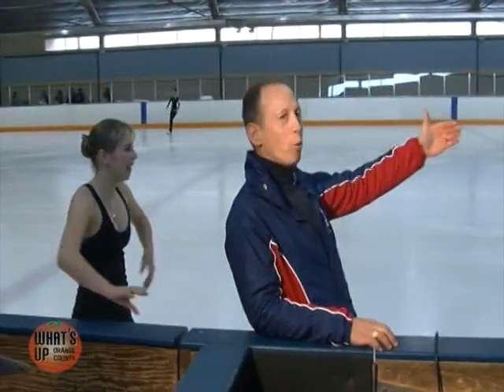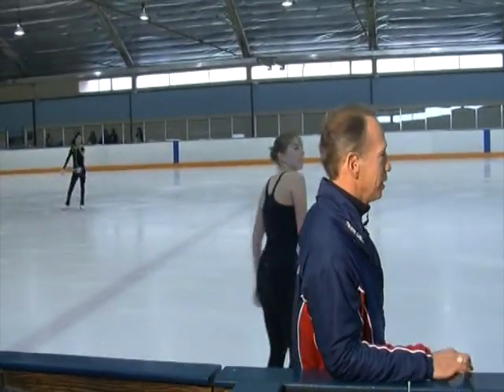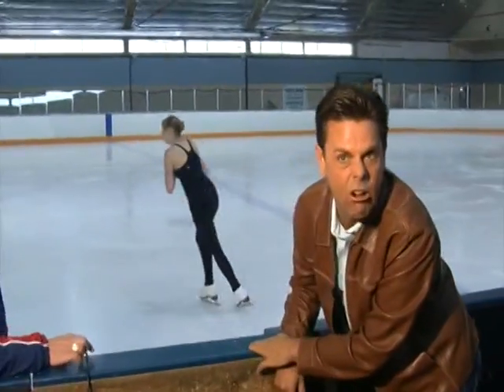What happened there? You're actually not on your correct pattern that you like, so you need to come a little bit more into the corner and give yourself a little bit more speed. Remember, when you land that double Lutz, you want your left arm in front so you're checked and you can snap that double toe off. One more. Let's go, Jackie — the show is called What's Up, not What's Down. What's Up, Orange County!